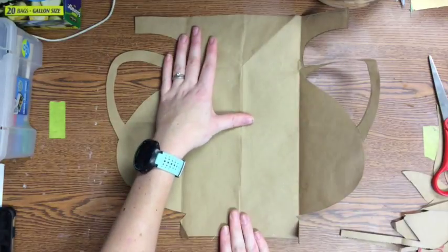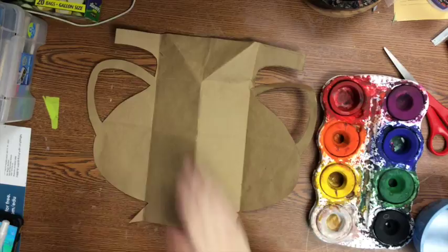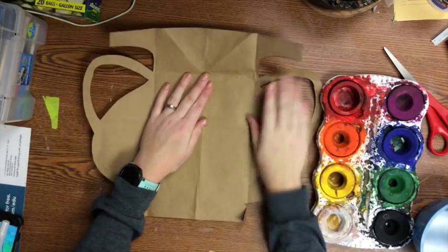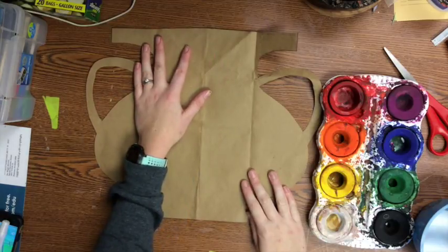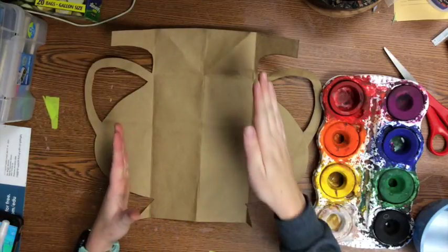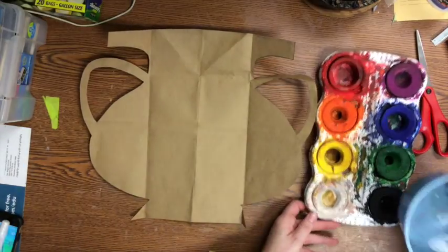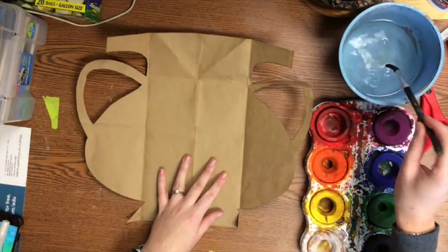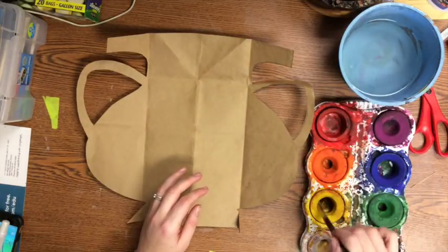To give our vase a little bit more of a 3D effect, we're going to go ahead and paint it just a little bit to make it look like it has a highlighted side and a side in shadow. I just have some tempera cakes, a water cup, and a paintbrush. Watercolor would also work. I'm going to start with some yellow.